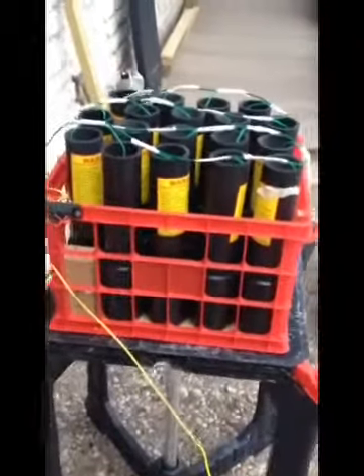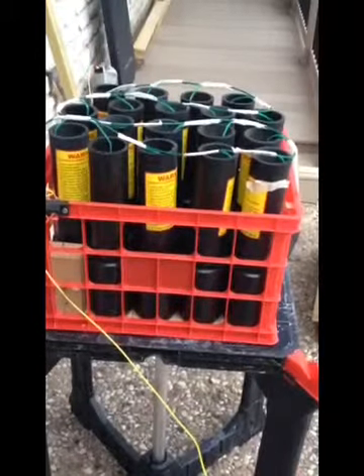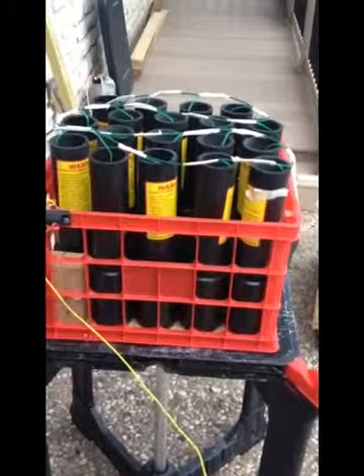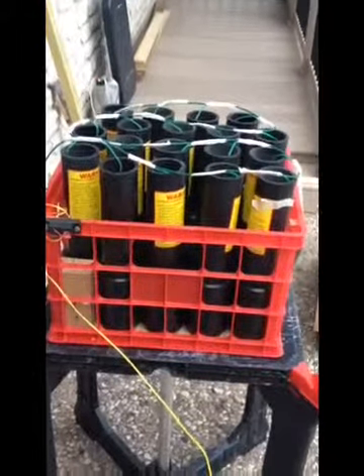I reinforced the bottom with a piece of plywood. Here's the finished product. In this particular iteration, I used the Excalibur mortar tubes, and I prepped them like I showed you on the previous videos. I sawed off the bottom flange and left on the reinforcing sleeve. And it just so happens in this crate that you get from Lowe's, you can fit 18 of these mortars.